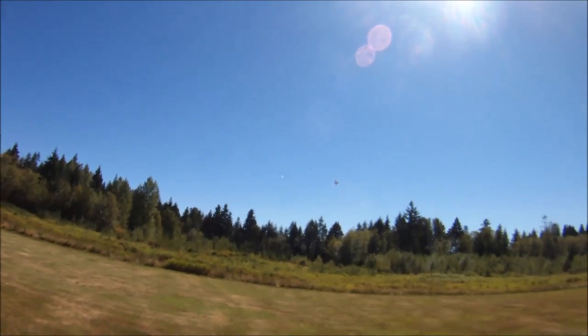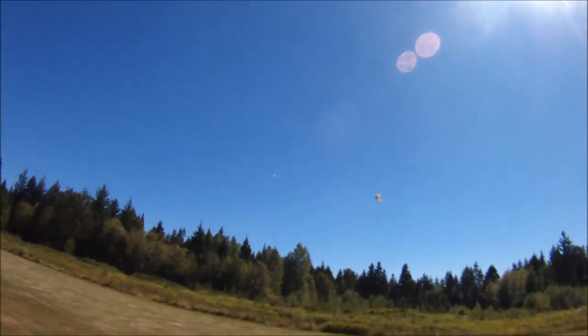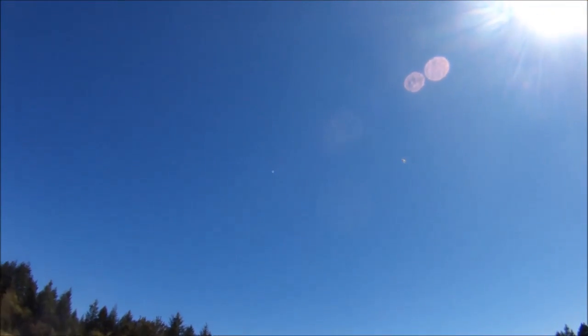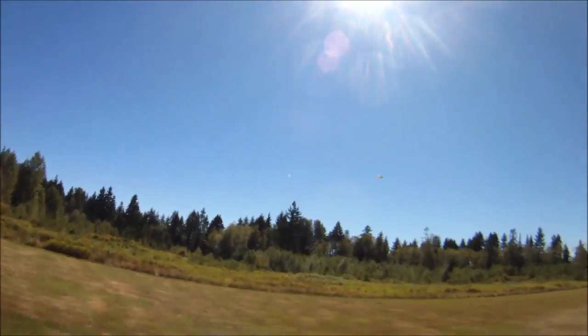Going to a high speed, high-G turn here. It just really, really carves through those turns, holds its energy so well, no problems with the nose dropping.